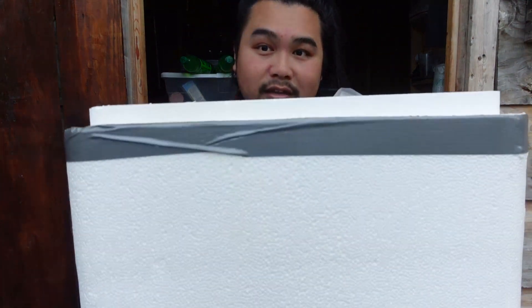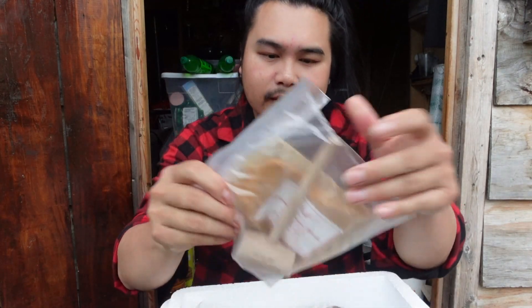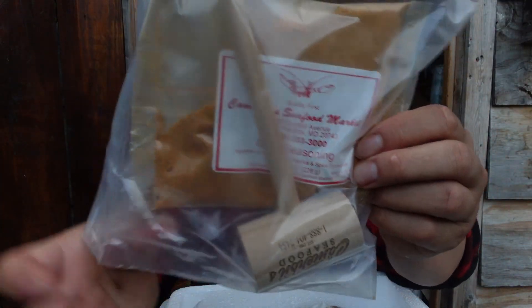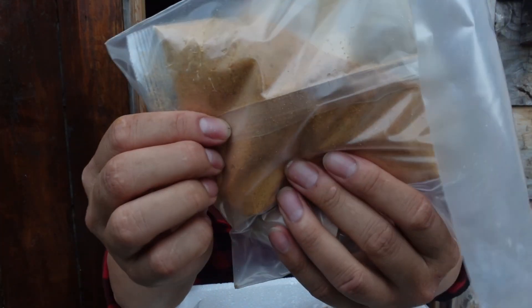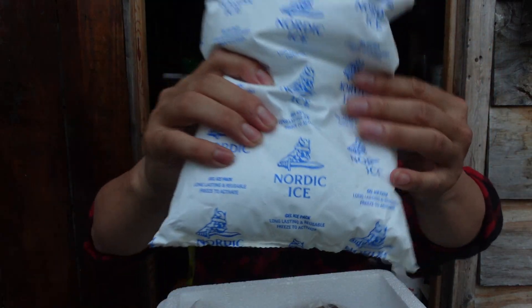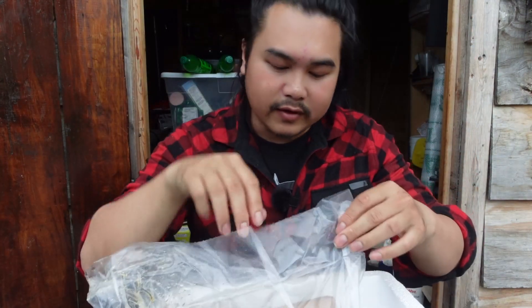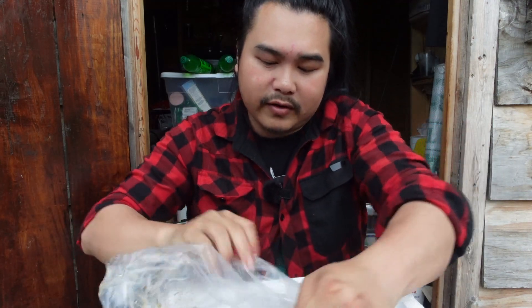They have it packaged up in an insulated box. It comes with a mallet and some extra seasoning, and they have gel ice packs in there too. It's covered up and inside a paper bag like this. So I'm going to tear this open.